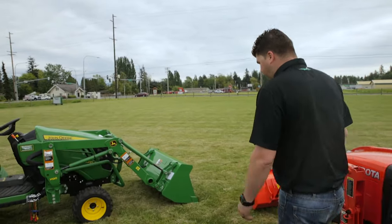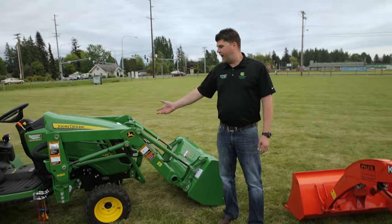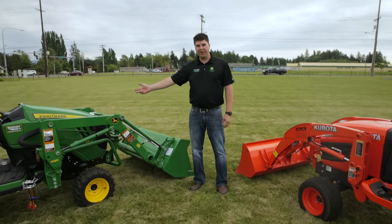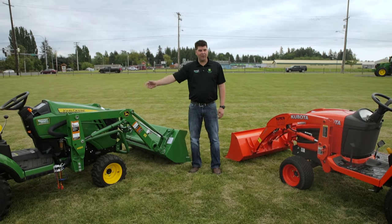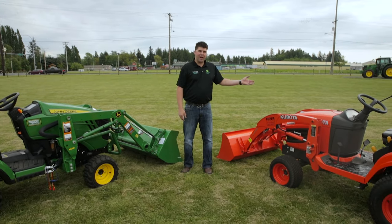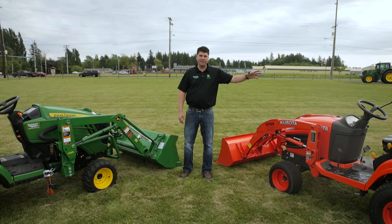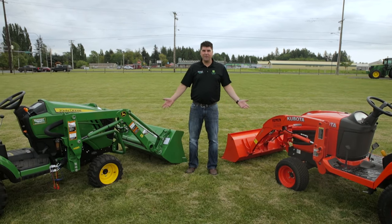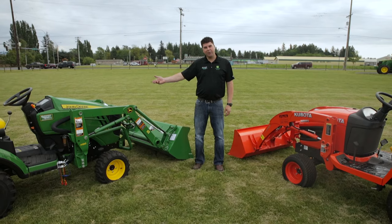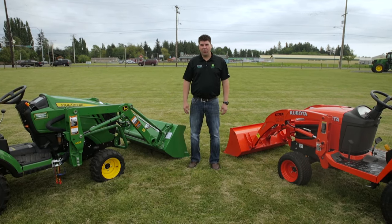Overall, taking a look at the two tractors, you can really see where the John Deere has a superior loader, better-built materials, a nicer suspension seat, and tilt steering wheel compared to the Kubota's larger loader reach, metal material, non-suspension seat, and non-tilt steering. The choice is yours, but come on down to Washington Tractor, take a look at the John Deere, drive it, and own one today.